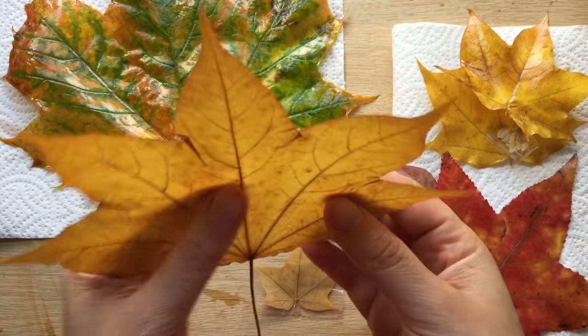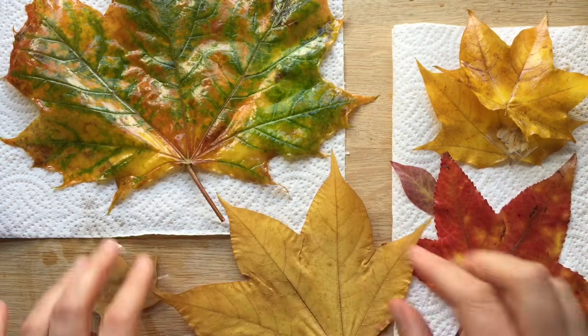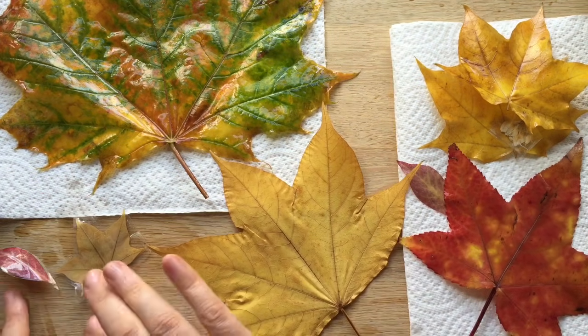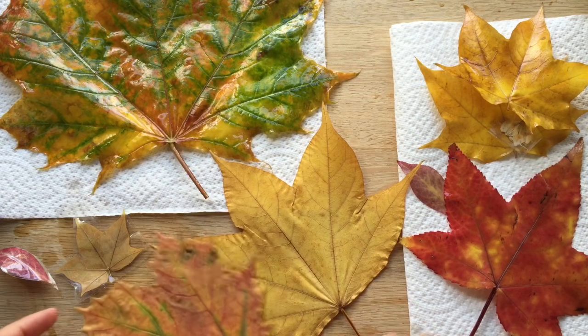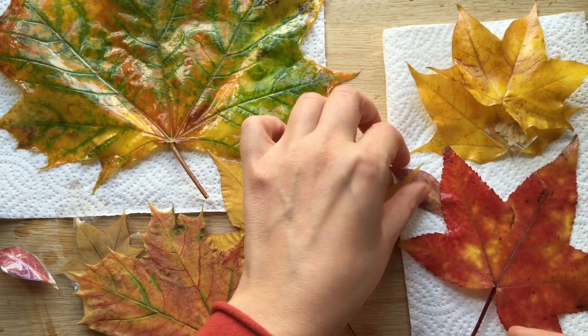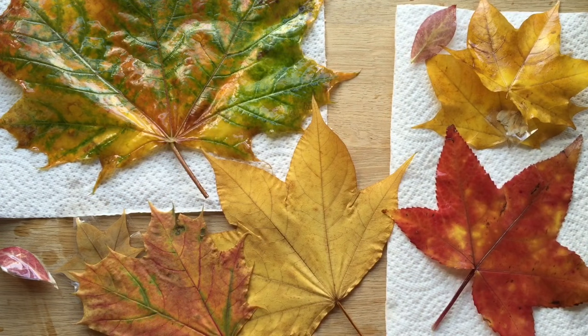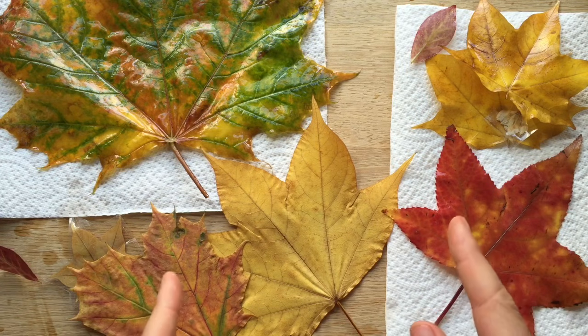So different ways of preserving your autumn leaves so that you can then craft with them: some laminating, some glycerine baths, and the good old traditional pressing. It's really up to you depending on what your project is to choose a method that works best for you. I hope you enjoyed this video and don't forget to subscribe to Red Ted Art. Bye!